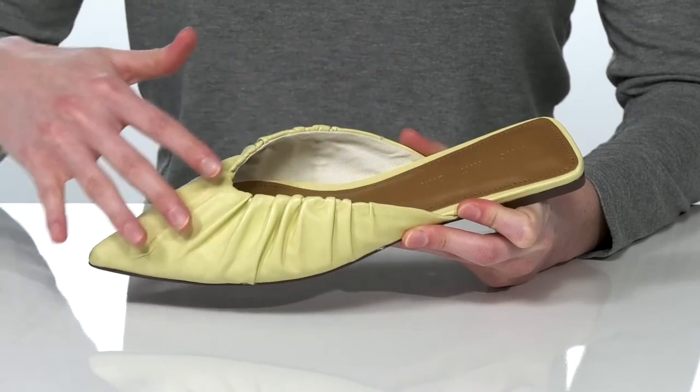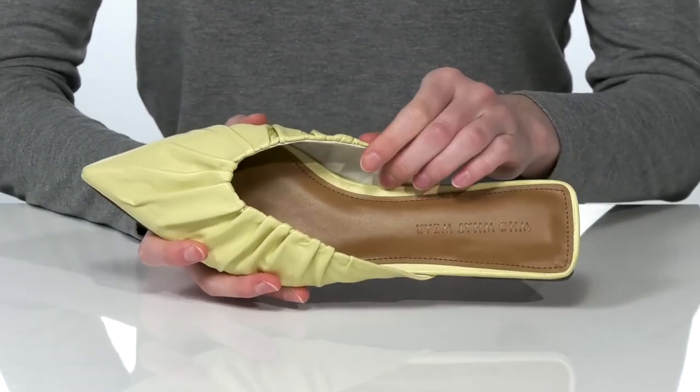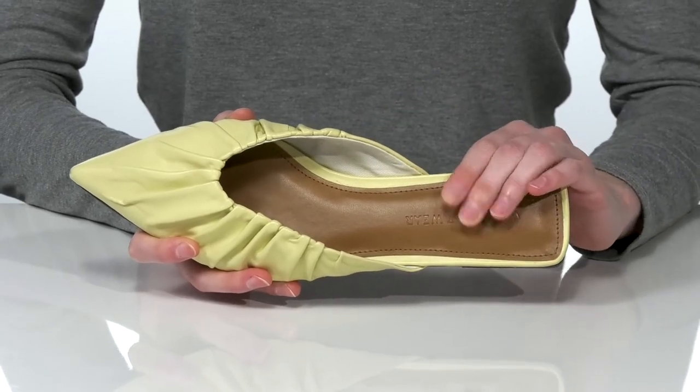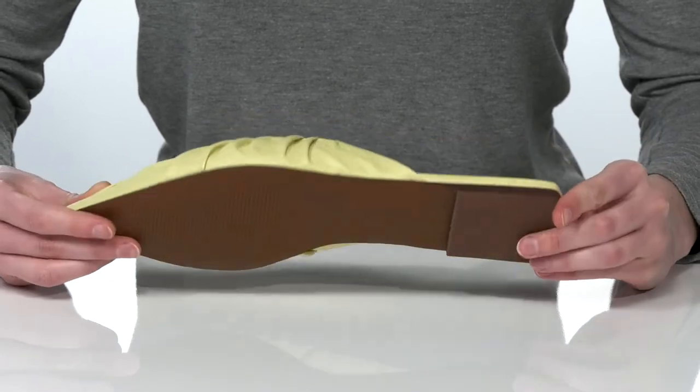They have a leather upper with a roost design that adds a bit of texture to the shoe. Inside there's a soft lining and a padded footbed for a comfortable wear, and it's all on top of a lightly textured outsole.